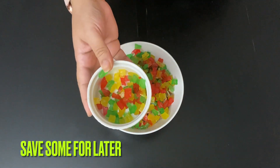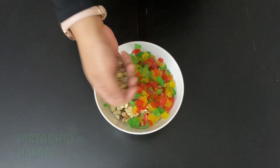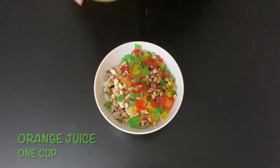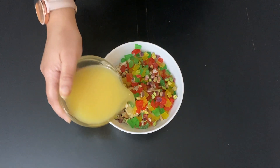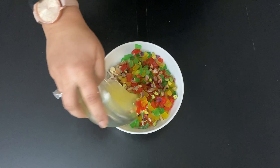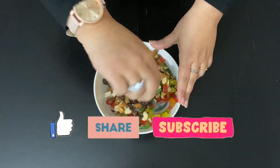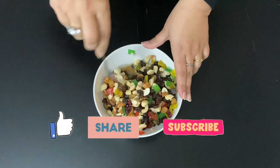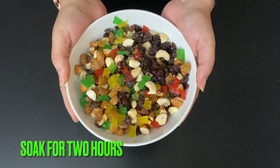Save some for later use. Add a handful of pistachio — you can increase the quantity if you like. Pour over 1 cup of orange juice and mix it up really well. Alternatively you can use grape juice or alcohol like rum. Soak for about 2 hours; for better results, soak a day in advance and keep stirring in between.